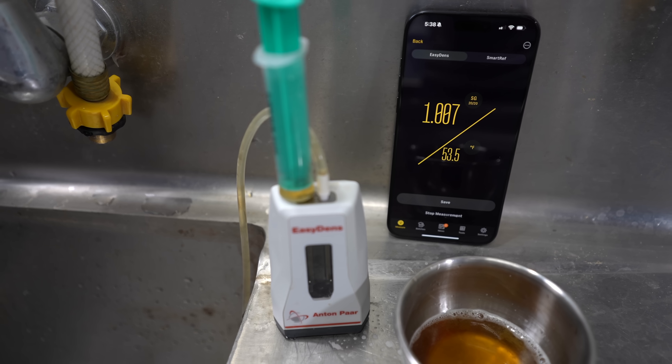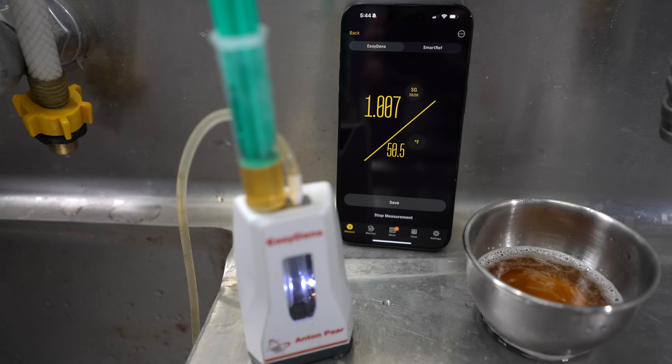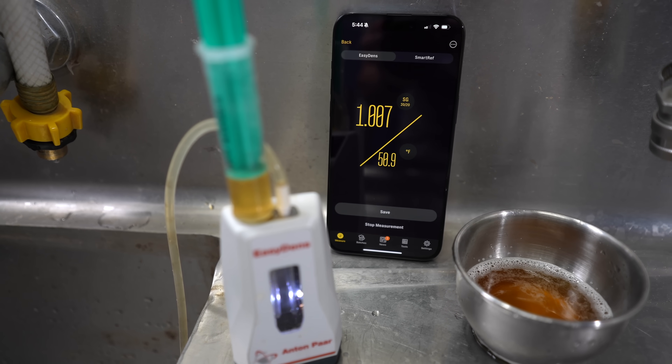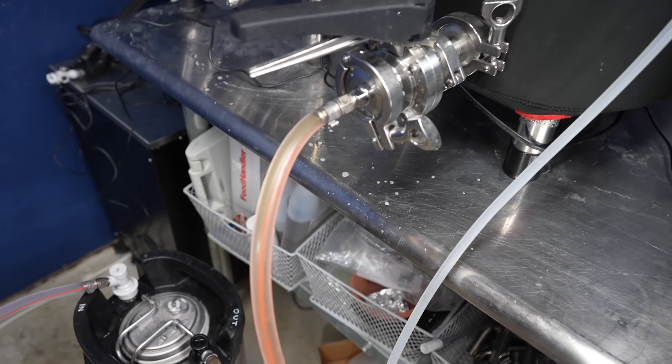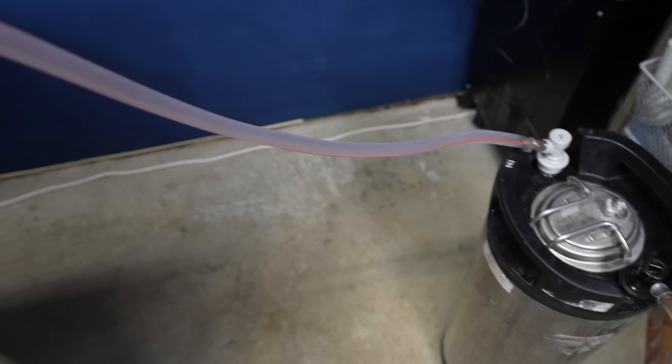A couple of weeks later, I took gravity readings and both beers had reached a final gravity of 1.007, at which point I pressure transferred the beers to kegs. Then I canned a few samples and sent them off to White Labs for testing.